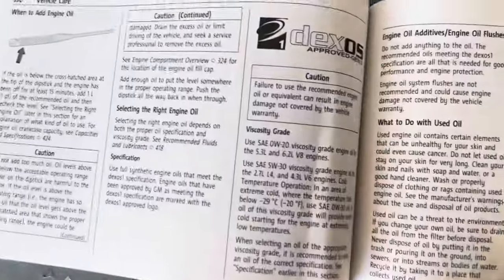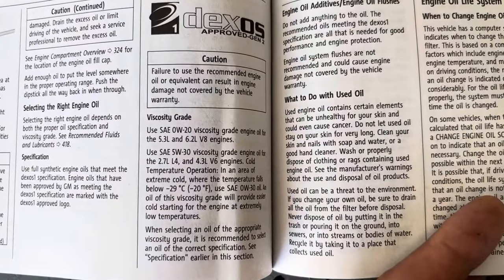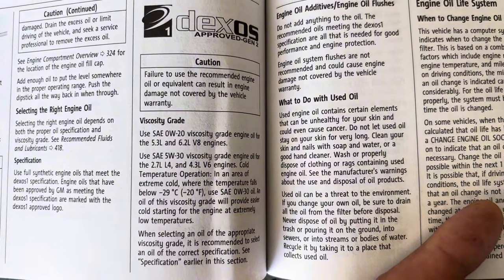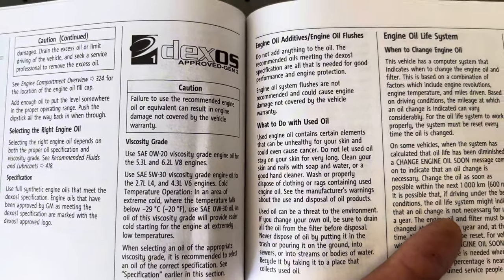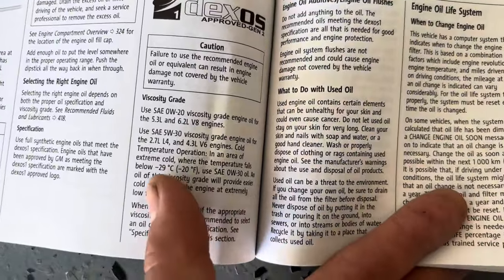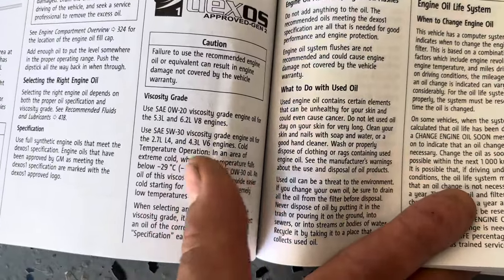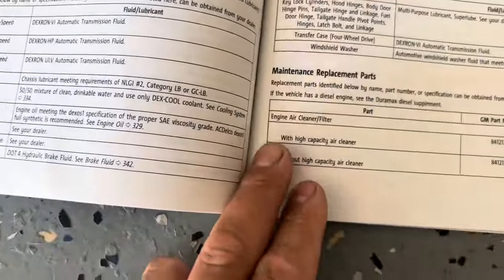First thing I want to look at is page 330. It tells me to use SAE 0W-20 viscosity grade engine oil for 5.3 and 6.2 liter V8 engines. I do have a 5.3 liter engine, so that's the oil we'll be using. If you have a different engine, you'll use 5W-30 — always go by your manufacturer guide.